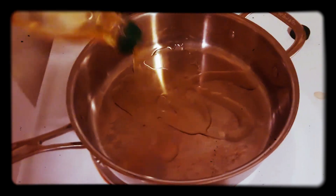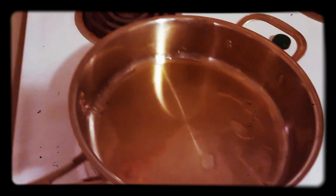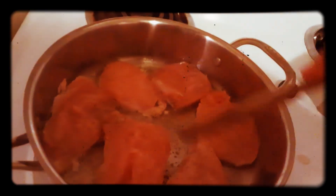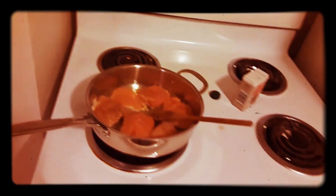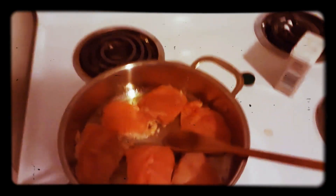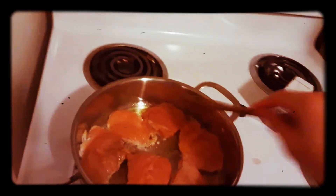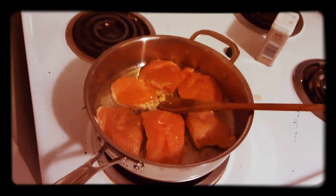Heat some olive oil in your skillet on about medium heat, maybe a little bit higher. We're going to season the chicken with salt and pepper, heavy on both sides, and sear the chicken until golden brown. Listen to that sizzle — I love it. Just make sure when you're dealing with raw chicken, as always, please wash your hands. I've never had salmonella, but I've heard it's not very fun. Sear on both sides, season it pretty well — it's going to have a lot of flavor. Chicken breast doesn't take a whole lot of time to cook, especially considering it's thin like this.